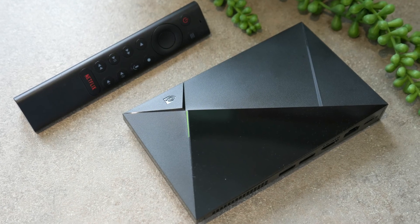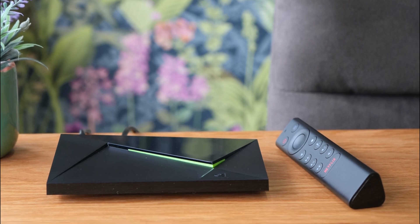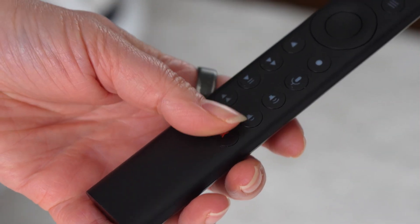Hey everyone, welcome back to the channel. The Nvidia Shield TV is easily one of the best streaming devices out there, but that Netflix button on the remote? Well, it's one of the most common complaints I see. So in this video, I'll show you how to take that same button and turn it into a shortcut for any app you want, like YouTube, Plex, or in this example, Kodi. Let's jump in.